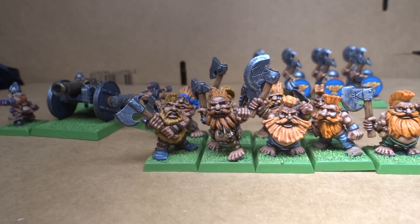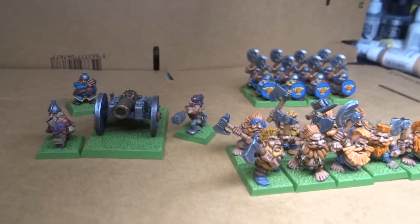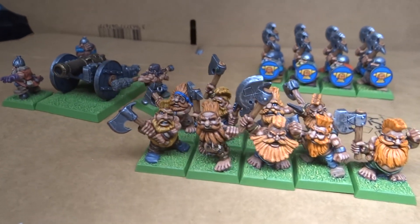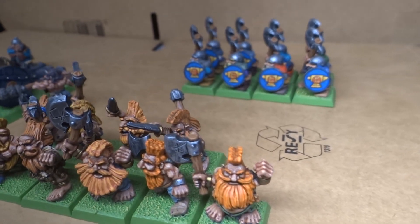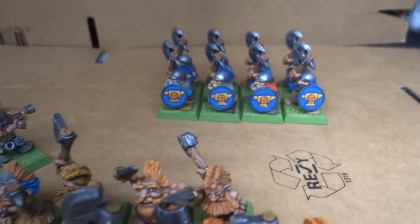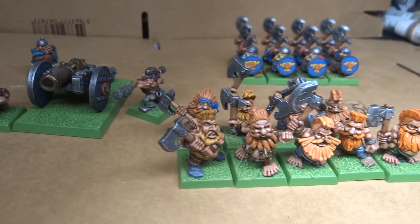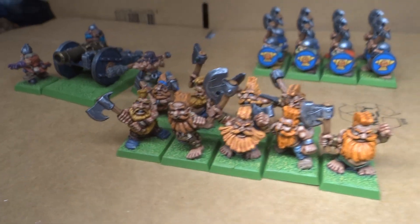Now we have a small little assembled Dwarf army. I do have a few other things that really need painting and really need doing, so the Dwarf general will sadly have to wait a little while. But this is starting to look pretty awesome — it's starting to look like a real Dwarf army. Very, very happy with these so far.